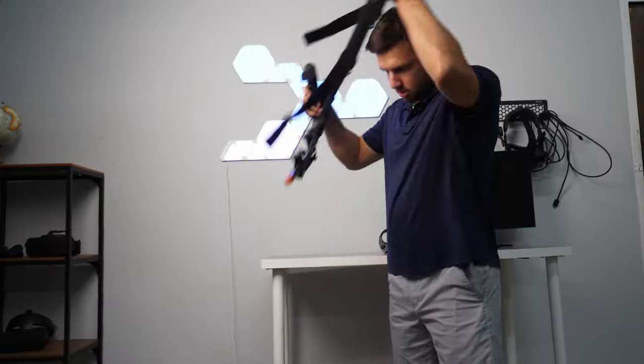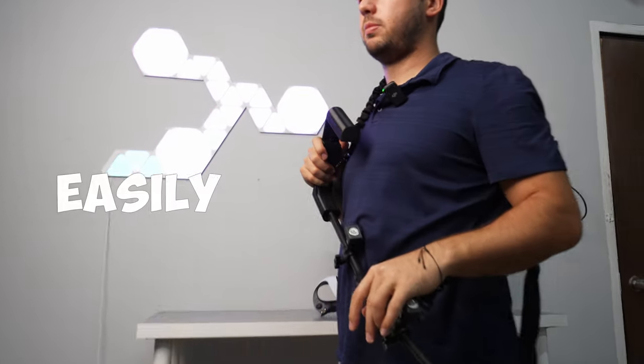The MagniStock Plus also comes with a two-point nylon sling, as you can see here. It easily wraps around your body.